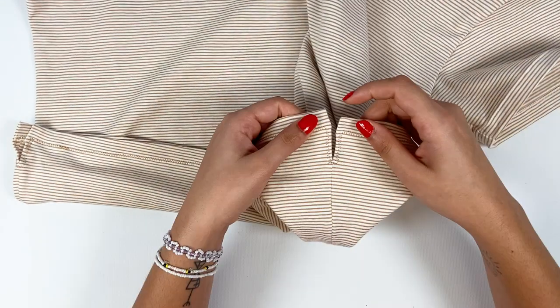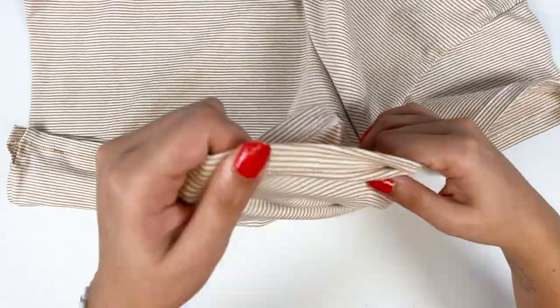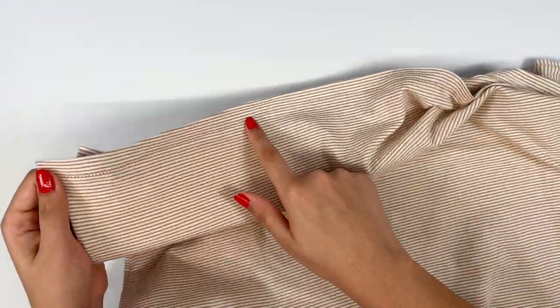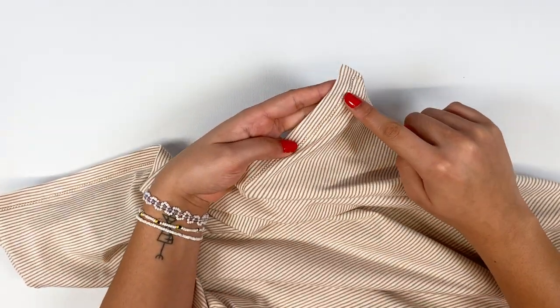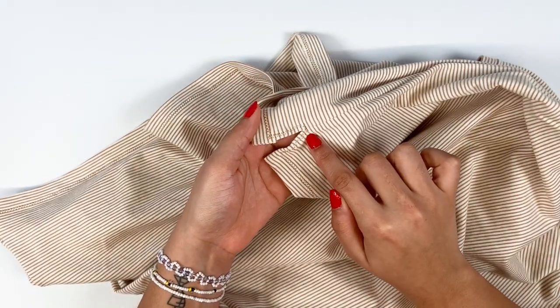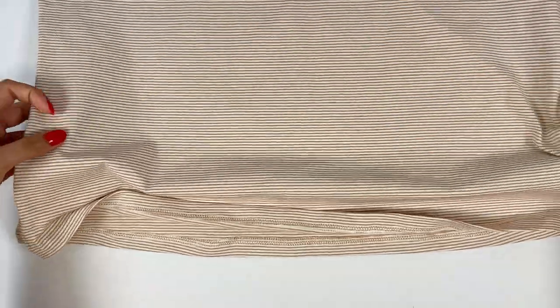When I'm 5 mm from the slit, I leave my needle planted in the fabric and turn my work 90 degrees under the presser foot. I stitch along the slit 5 mm from the edge. I then pick up the bottom stitch, stitching 1.5 cm from the edge. When I reach the second slit, I repeat these steps and finish my seam stitch-in-stitch with the beginning.